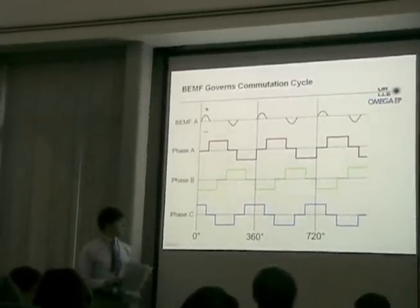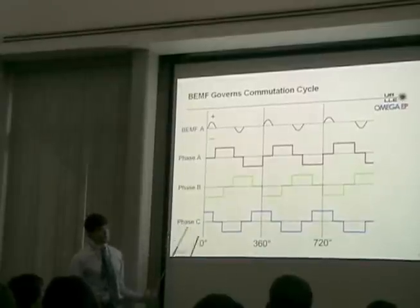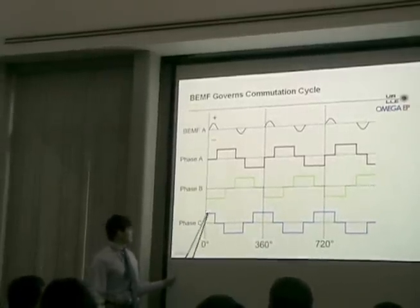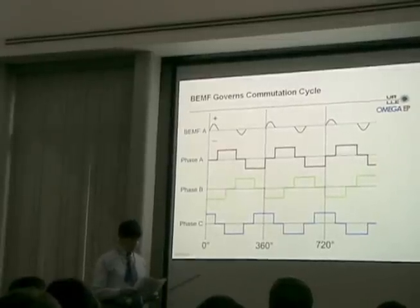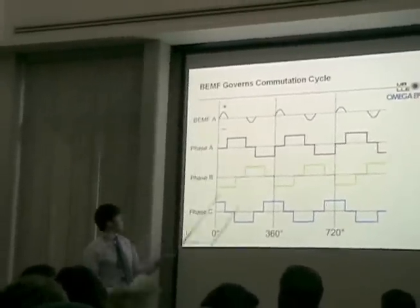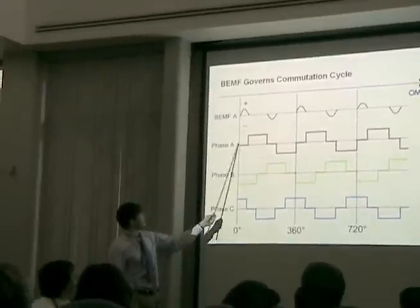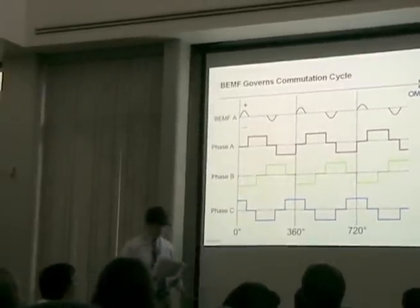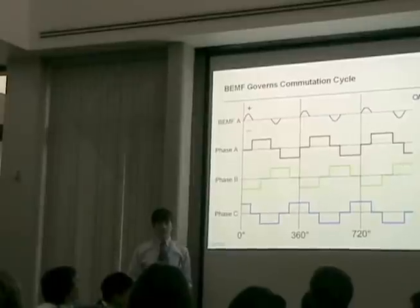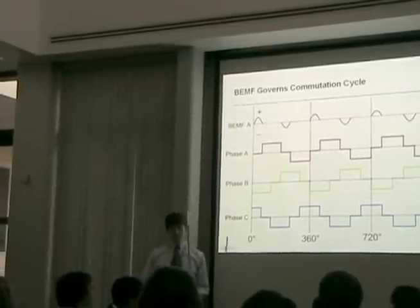Here's a diagram of the waveforms present in sensorless commutation. These three waveforms represent the voltage across the three phase windings — at any time, each is always either positive, negative, or inactive. Here is the back EMF as it would be read by phase A only. The back EMF can only be accurately read when the phase is inactive. The frequency of the back EMF can be used to determine when commutation should occur. Because only the back EMF is needed, no hall sensors are needed.